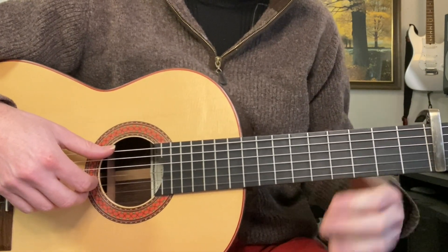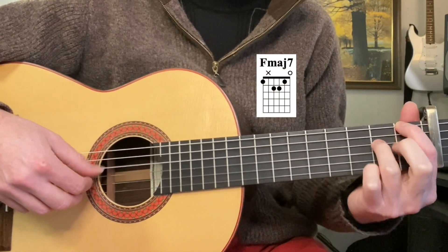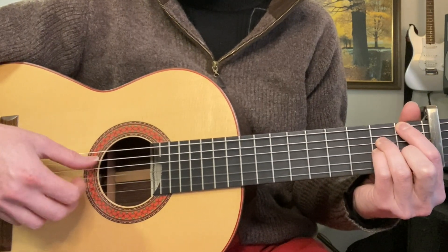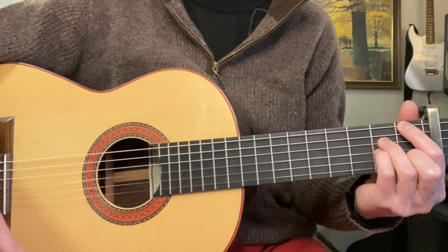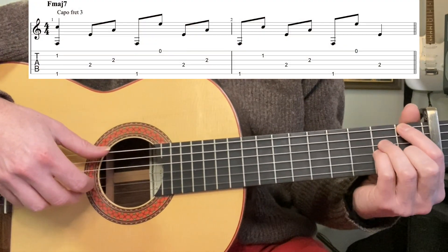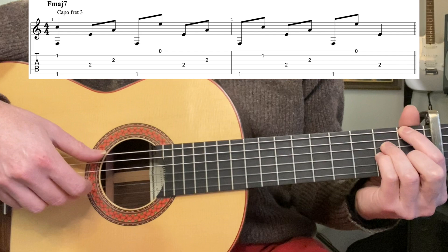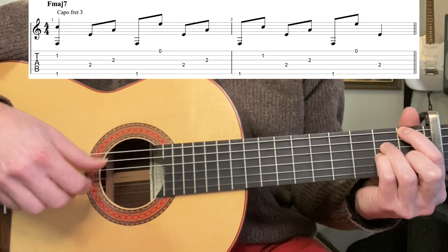We have an F major 7 for the intro. For that chord shape: 1st fret 6th string, 2nd fret on the 3rd and 4th strings, 1st fret on the 2nd string. You mute the 5th string with your 1st finger, and the 1st string is open. For the picking pattern, we start with 6th and 2nd strings together, and the thumb does Travis picking — so that's 6th, 4th, 6th, 4th, 6th, 4th. Good idea to get that going before adding everything else.